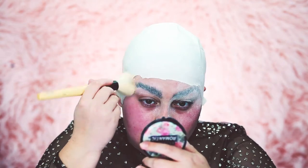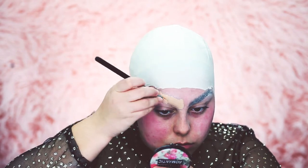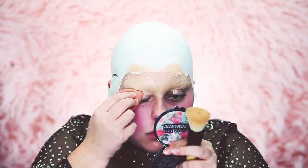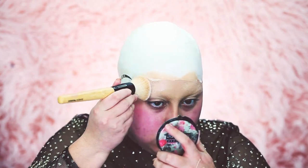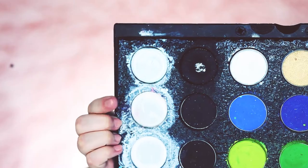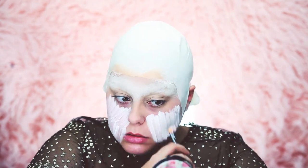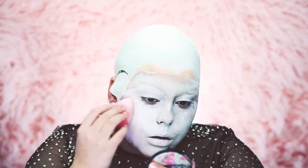Now that our eyebrows are covered, dust off the excess powder. I'm taking my Bye Bye Under Eye concealer in the color medium to conceal my eyebrows. Once your eyebrows are completely covered, we're going to move on to the face — we want it completely white. I'm painting my face and bald cap with Mehron Paradise Paints in white to make everything match.